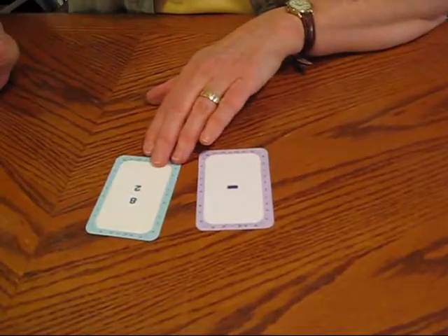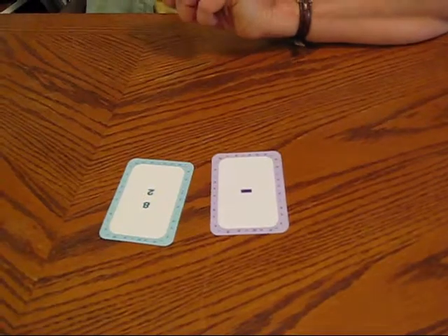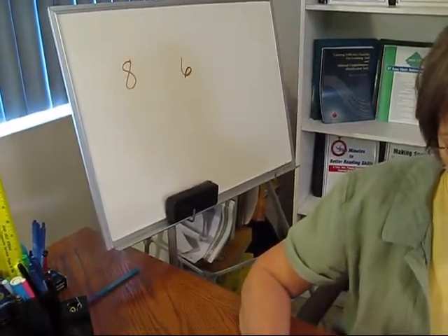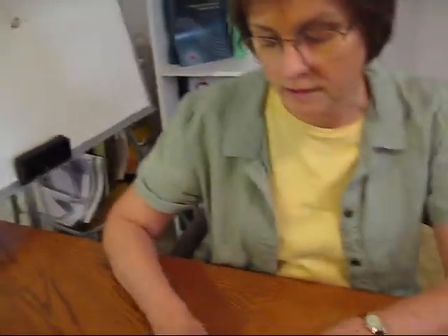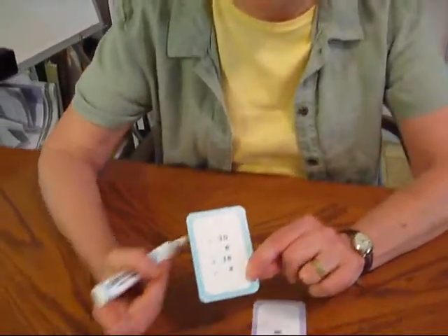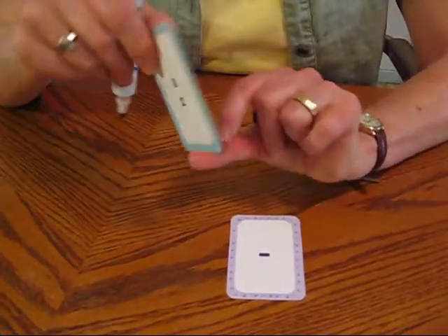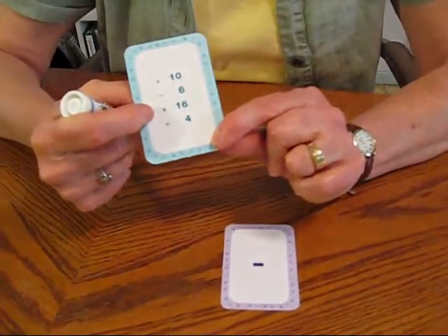And I pulled subtraction and mine is 8 take away 2, so I only get 6 for my points. I better double check it though — yep, subtraction is 6. So whatever your answer is, that is what your point value winds up being. If I pulled a multiplication card, it would have been 8 times 2 and I would have gotten 16 points.